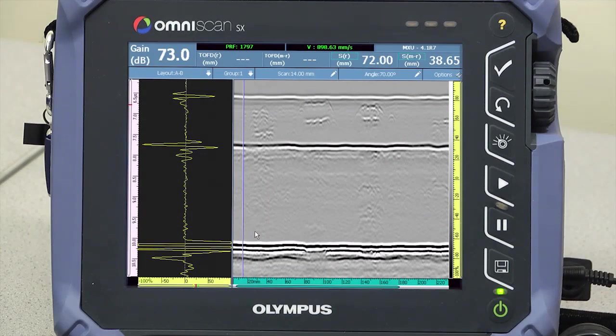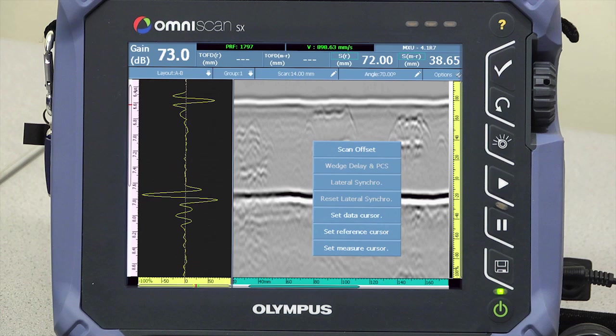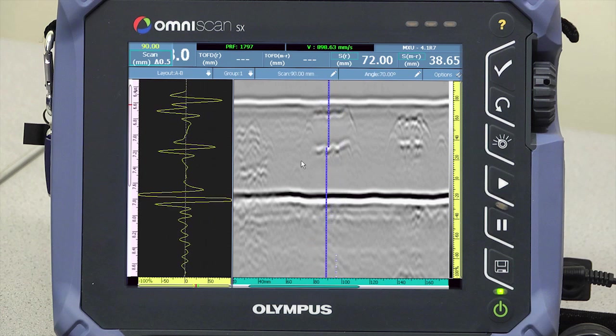TOFD analysis is performed on the B-scan and A-scan after calibration for PCS and wedge delay. Zoom the area of interest on the B-scan and set the position of the data cursor near the flaw. Manipulating the data cursor with the rotary knob displays the A-scan for each data point on the B-scan.